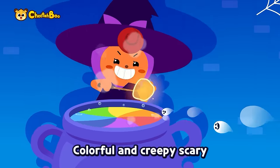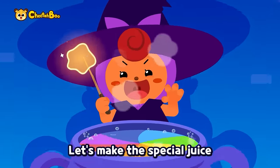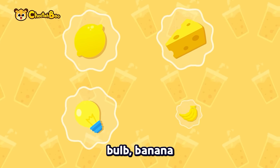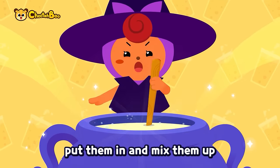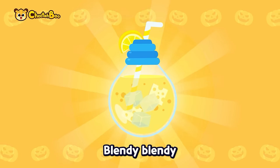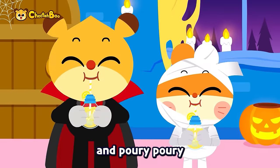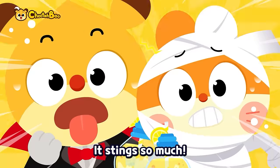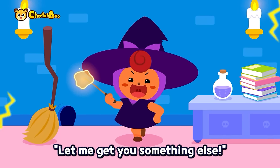Colorful and creepy, scary. Let's make the special juice — yellow lemon, cheese, bald banana. Put them in and mix them up. Blend-y, blend-y, and pour-y, pour-y. Frying lightning juice complete! It's too scary! It's doing so much. Let me get you something else.